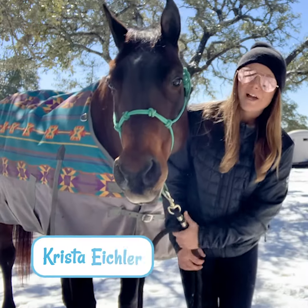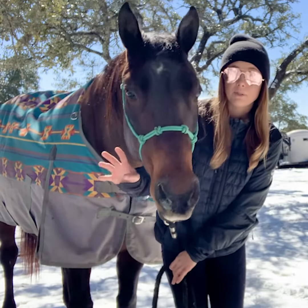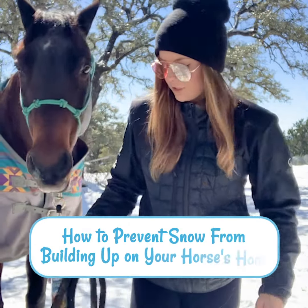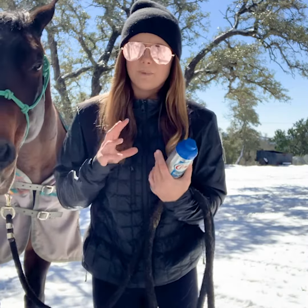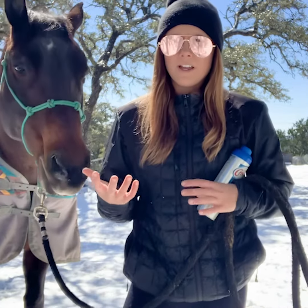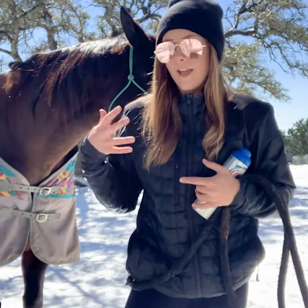Hey y'all, it's Krista with Saddlebox. In today's video I'm going to be showing you how to prevent snow from building up in your horse's hoof. This is something that's really quite simple to do and really important, especially for the tender-footed horses, because when snow builds up into a ball in your horse's hoof it can really cause them to get sore — it's basically like having a big rock hitting your foot every time you step.